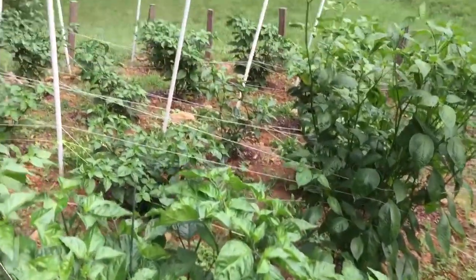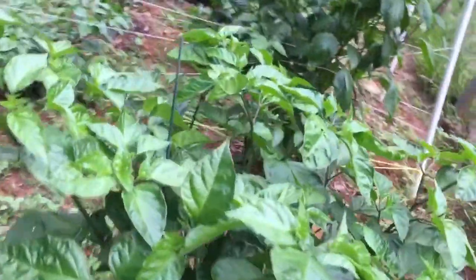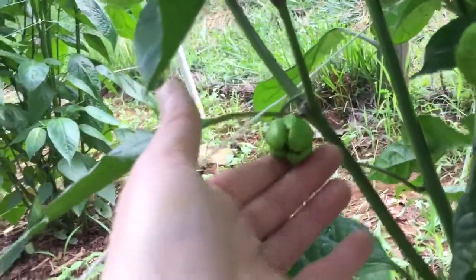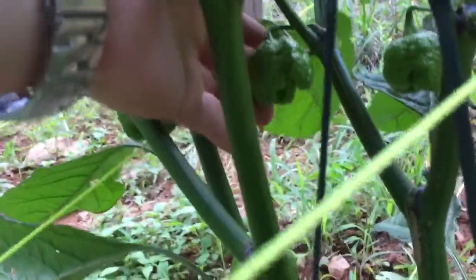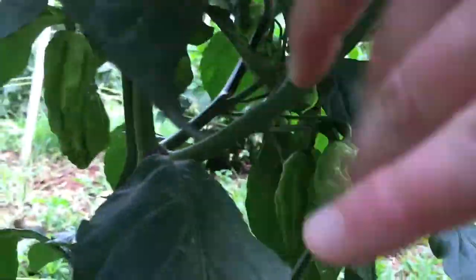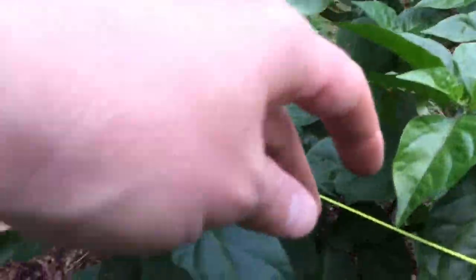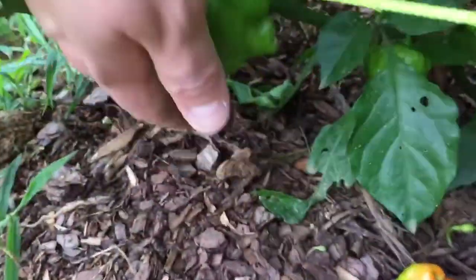Alright, some garden peppers. This is red brain strain — some nice looking pods over there. This is a seven pot chagowanus, there's a few growing. This is a buckeye butchla. Looks like a pod fell off, but it's got a few nice looking ones on there.